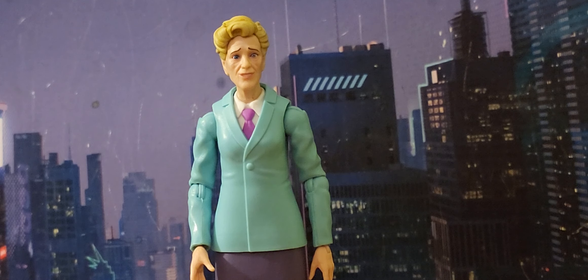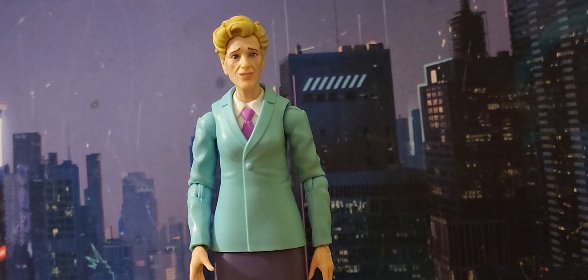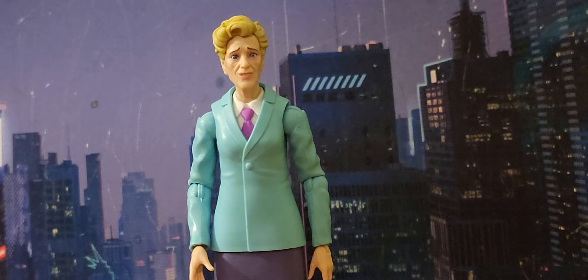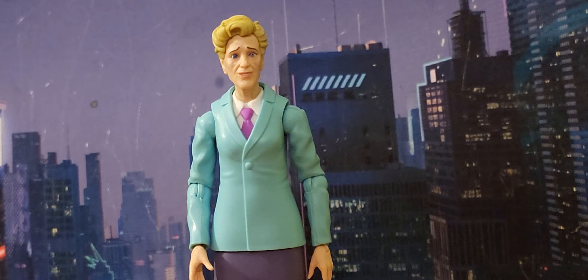Hey, what's up guys, bringing another action figure review. This is the Marvel Legends Aunt May from the Spider-Man animated series Doc Ock two-pack. I did not get the Doc Ock because I already have one in my collection — technically two Doc Ocks, one from the comic books and one from the movie. Anyway, this is Aunt May.